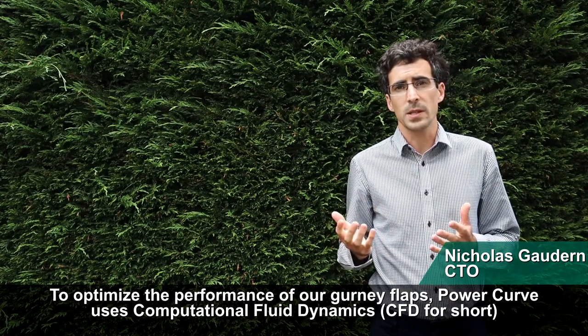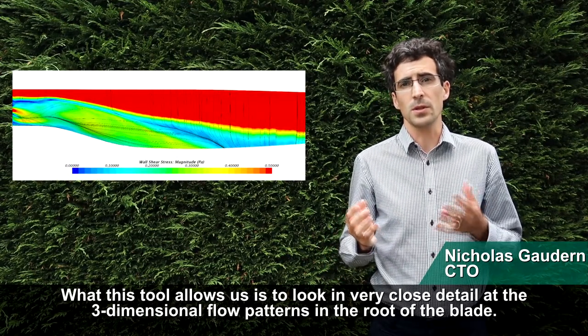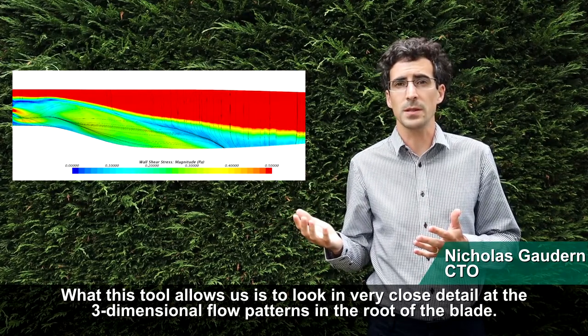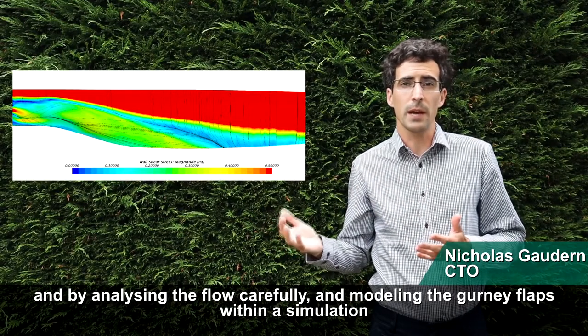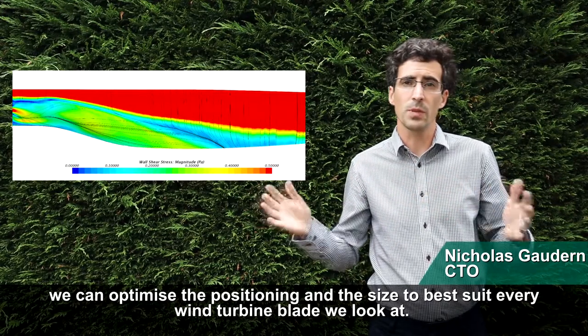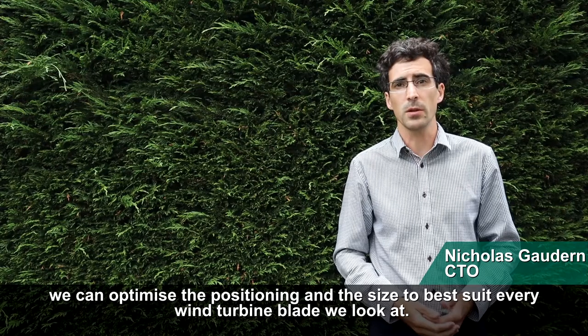To optimize the performance of our gurney flaps, PowerCurve uses computational fluid dynamics, or CFD. This tool allows us to look in very close detail at the three-dimensional flow patterns in the root of the blade, and by analyzing the flow carefully and modeling the gurney flaps within the simulation, we can optimize the positioning and size to best suit every wind turbine blade we look at.